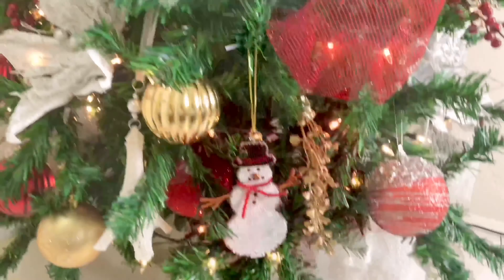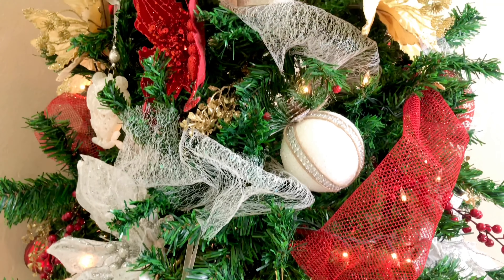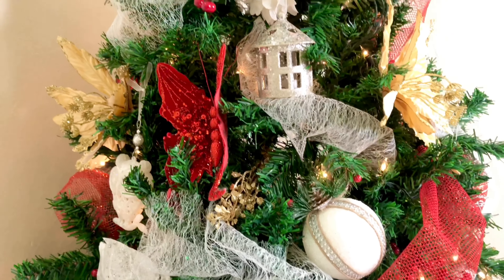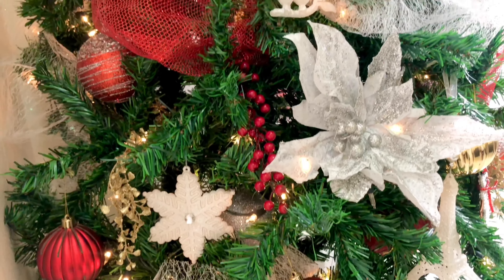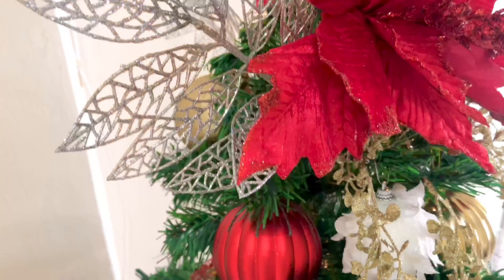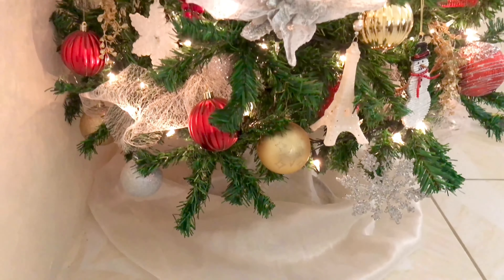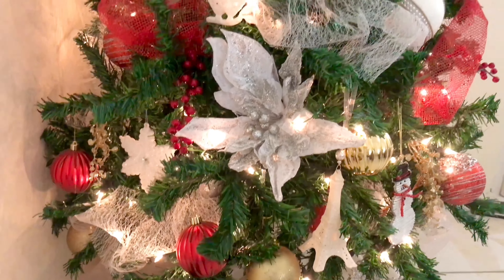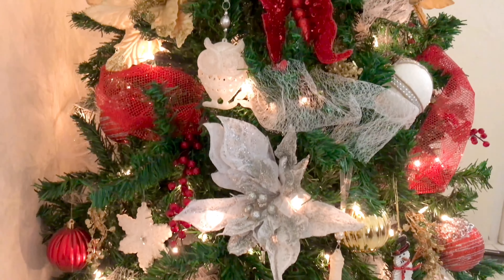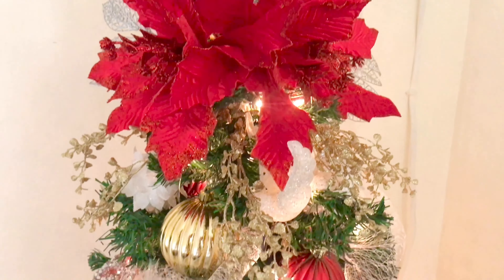Let me know what you think of my tree in the comment section down below, and let me know what colors you're going with for your tree this year. Give this video a thumbs up if you liked it, don't forget to subscribe, and click that notification bell so you don't miss another upload. See you guys tomorrow for another Vlogmas video — bye!